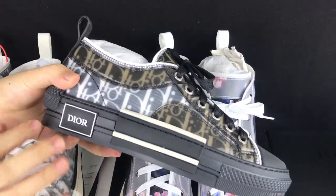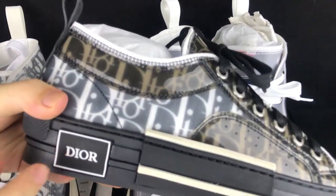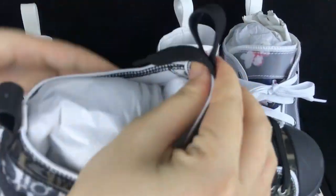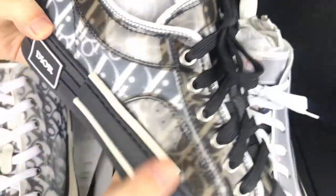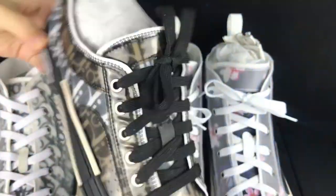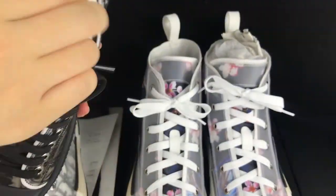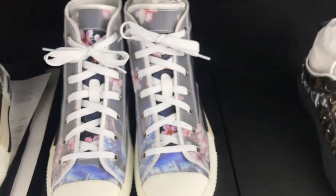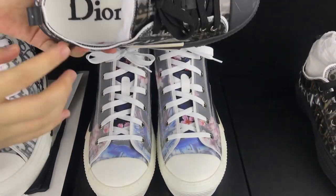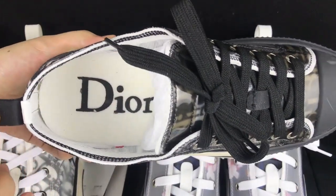The only white colorway you can see is on this part, the logo, and the sock liners have some white as well. It's see-through with the Dior logo printed all over the shoe. This black pair also has white shoelace holes, though the laces themselves are in black colorway.